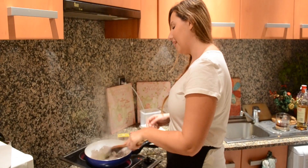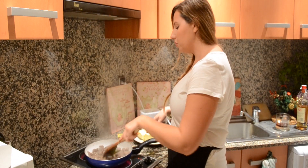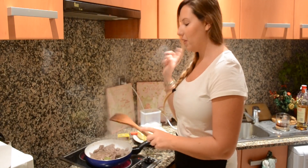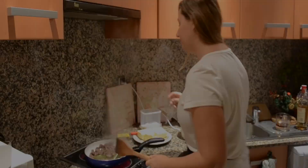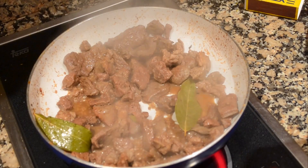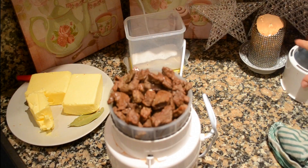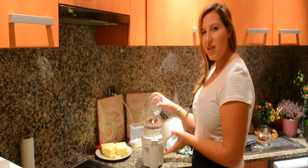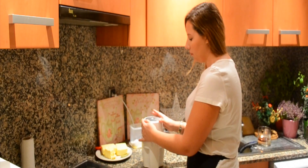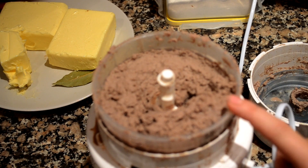Now your alcohol has completely evaporated and burned off. Let this reduce and slightly caramelize — it will just take a couple of minutes. Once the alcohol has reduced and all the liquids have absorbed the flavors of the meat, take your bay leaves out and pour your meat into a mixer while it's still hot. Mix everything up, and if it's too thick just add a bit of water. This is the perfect consistency. Now wait for it to cool down.